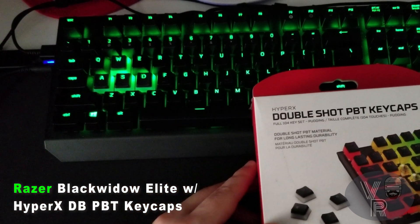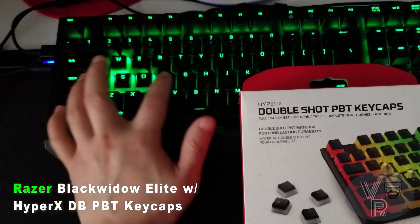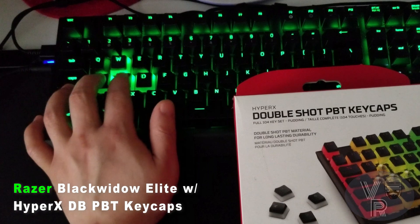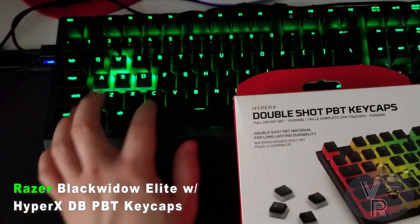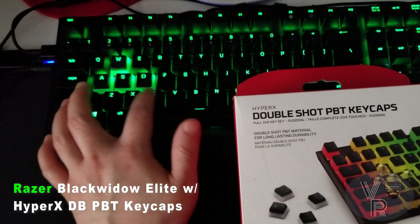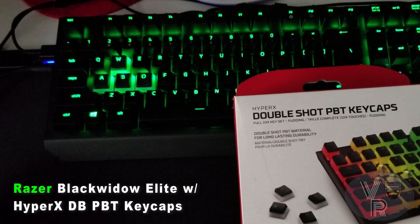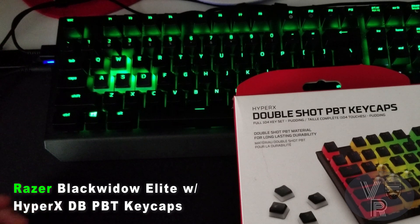With these keycaps from HyperX they are a matte finish just like the Razer keys, but these are nicer — they feel more matte by about one percent, but I can feel it. There is a difference. It's not a five to ten percent difference, but like this key right here — it's matte but it's hard to describe. It's not grippy like the Razer, but the HyperX is grippy by about one to two percent tops, so keep that in mind.